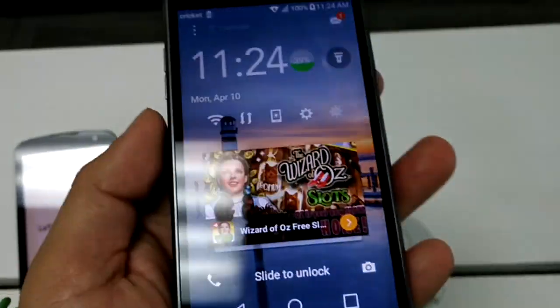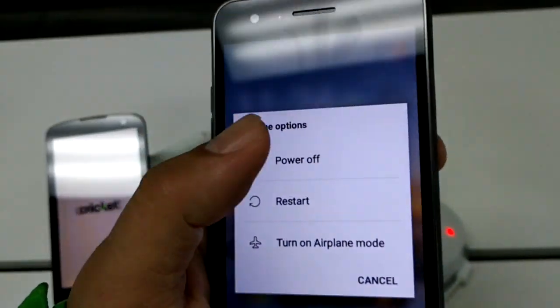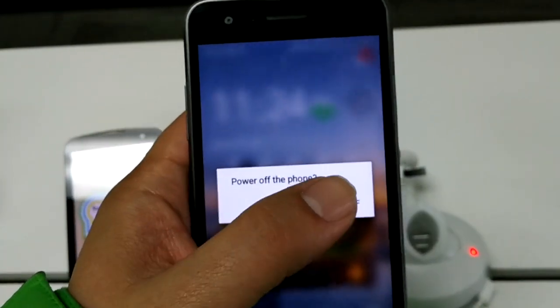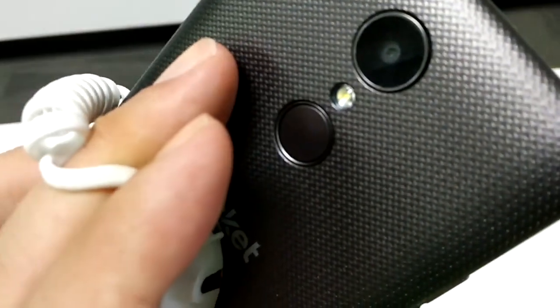Hey, what's up guys, John from Magic Tech Review. I'm using the switch microphone headset that I use to voice this over. This is a quick tutorial on how to master reset the LG Fortune.